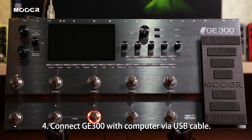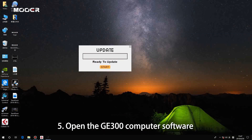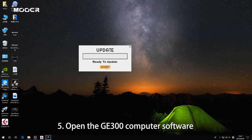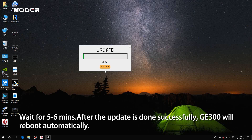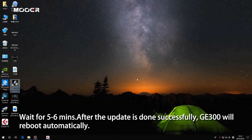Then connect the GE300 with your computer and open the computer software for the update. It will take maybe five or six minutes for the update. After the update is done successfully, the GE300 will be rebooted.